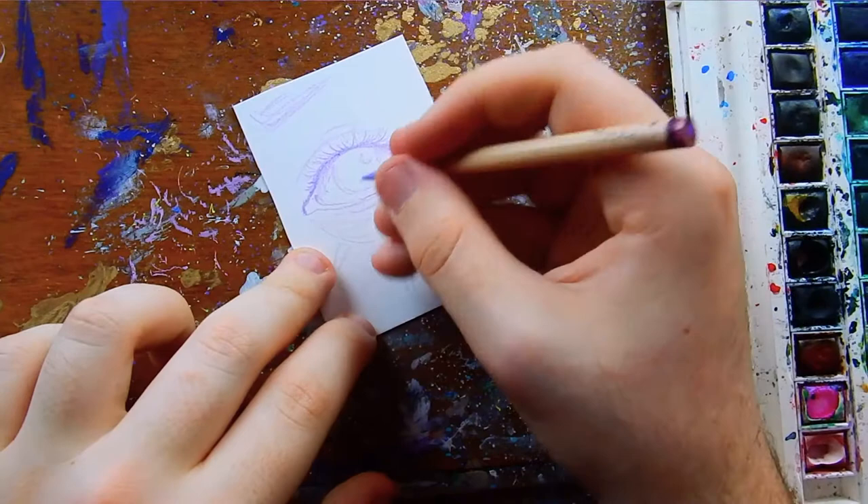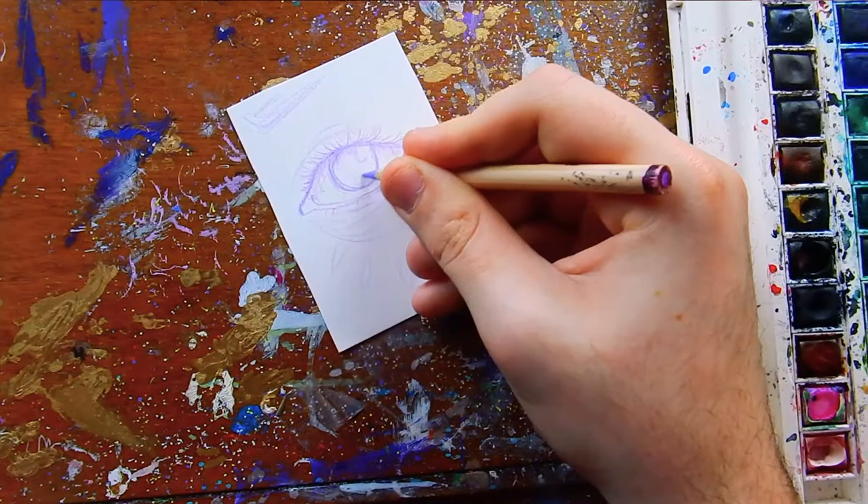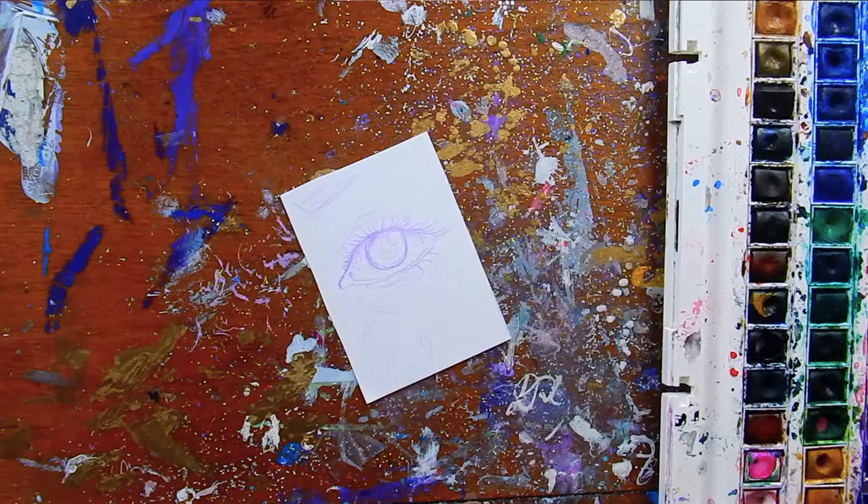You don't have to use a watercolor pencil. You could use a light-colored pencil and just erase the lines, or you can keep the lines — they might show through a little bit, but if that's what you want, that's totally fine. I chose to do a watercolor pencil so the lines will go away, and since watercolors are very transparent, if you do keep your lines, they will show through, just so you guys know.